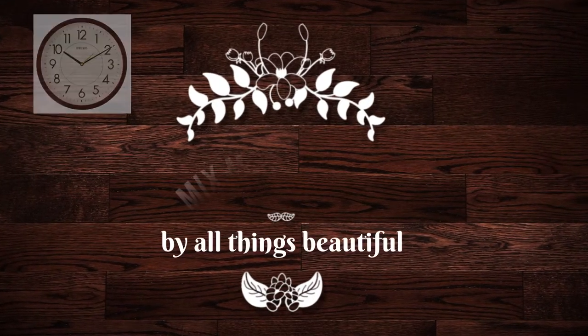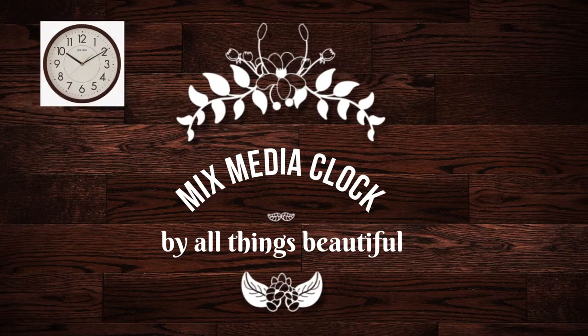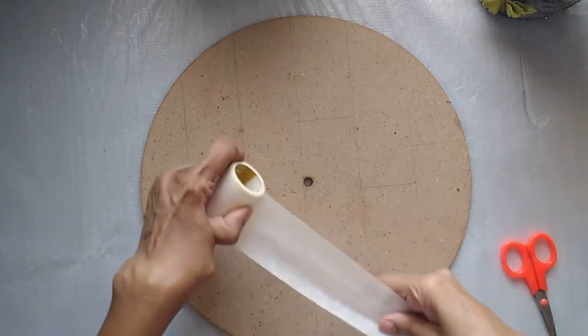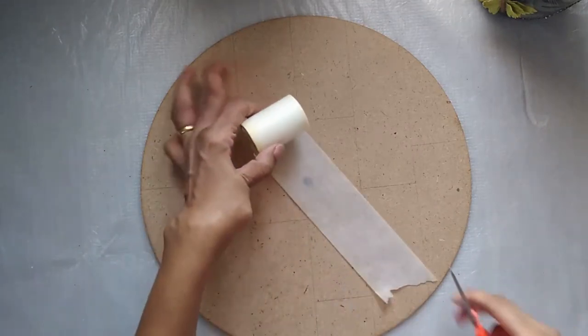Hey guys, welcome back to my channel. I'm Savitri from All Things Beautiful. Today I'm going to show you a very colorful but very simple project — we are going to make a clock. This is the clock base I have taken; it's an MDF base around 9 inches in circumference and around 5mm thickness.